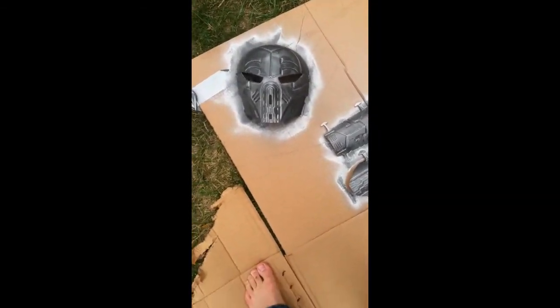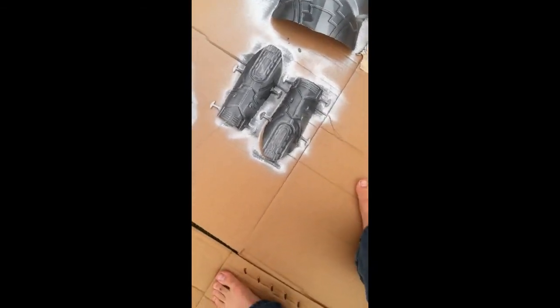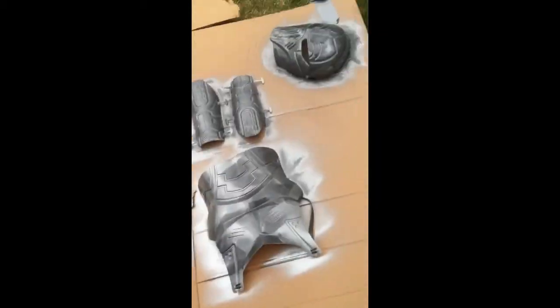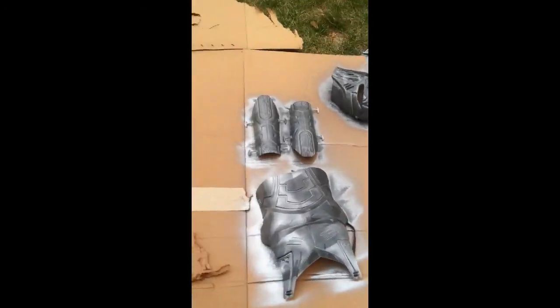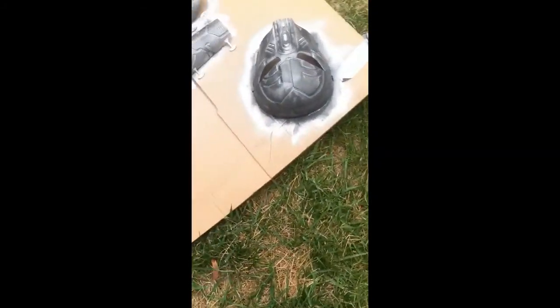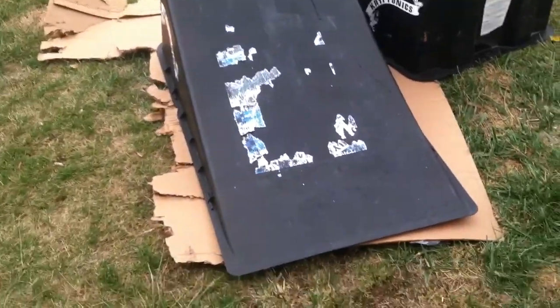Already looking ten times better. Don't be running out already. There's step one — step one is done. Helmet. I'm really liking it. This is going to be a cool Halloween costume. Cover your projects, especially if you're using spray paint.